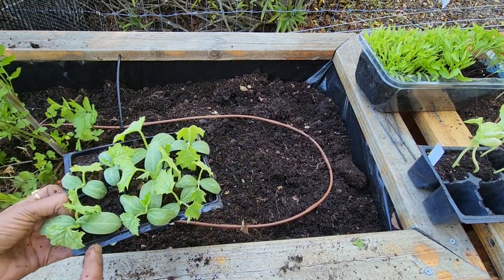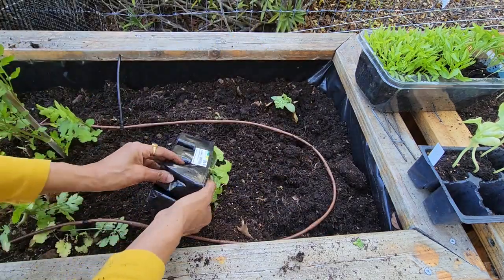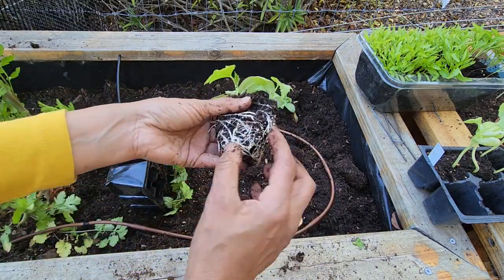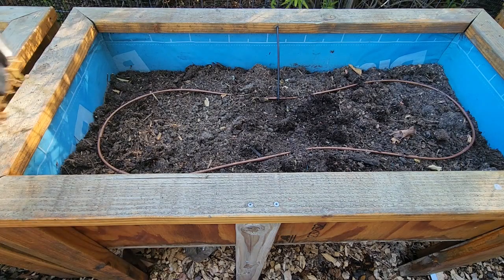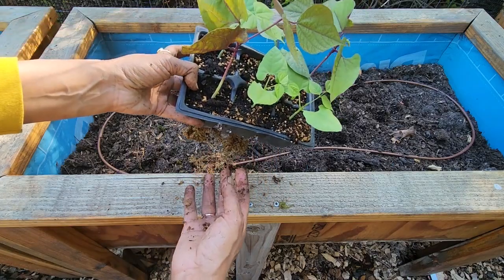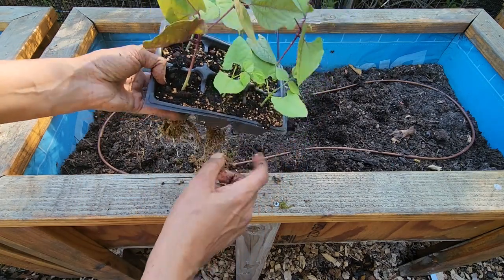In this planter I am going to plant loofah gourd — same process. Look at the roots. Loofah gourd is also a vine, so I'm going to plant it towards the back of the planter, and in the front I will plant either pepper or eggplant. I'm going to plant the beans here — look at the roots at the bottom. I should have transplanted them earlier, but here we have two types of beans: the purple ones and the green ones.